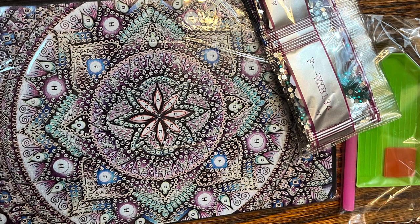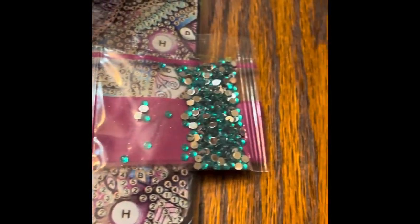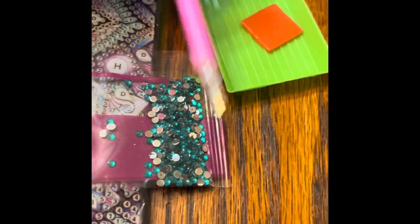It is really cool. Everything you need comes in this kit. Look at all the pretty diamonds — we've got little ones, big ones, ones that look like teardrops, just all different shapes and sizes. They're all numbered so you know exactly where they go on your project. You'll also get a tray, a little pen, and some wax.